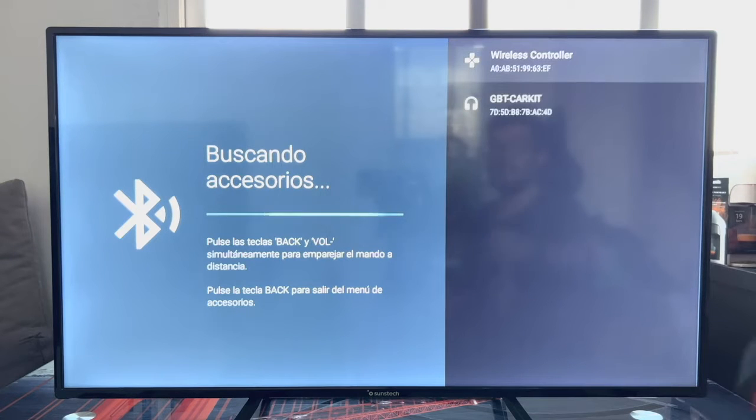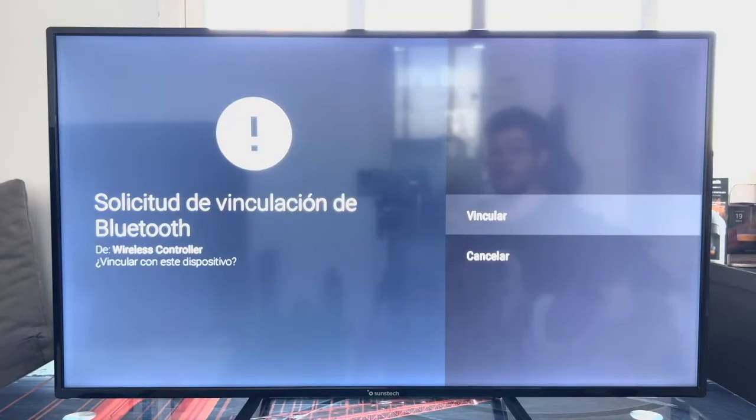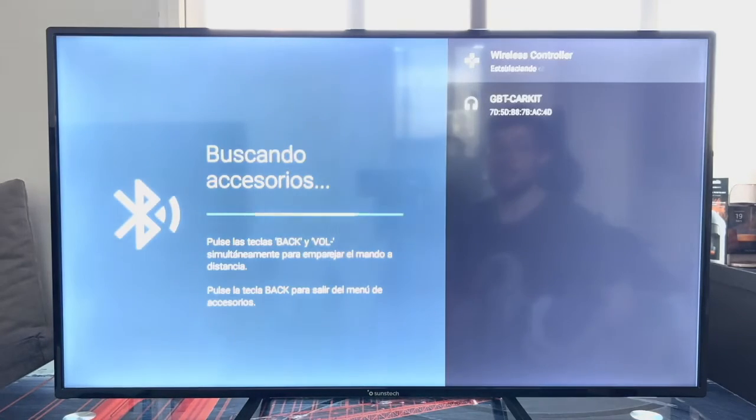It found another random thing as well, but we are going to select Wireless Controller. As you can see, it appears as Linking, and after a few seconds it will ask us for Bluetooth pairing. We are going to click Link.